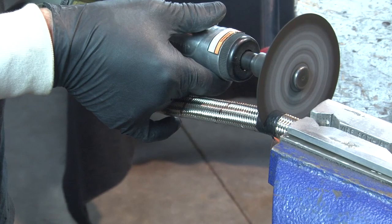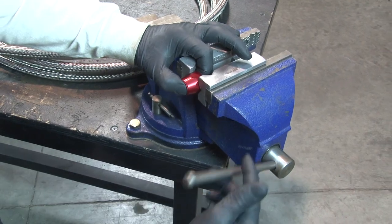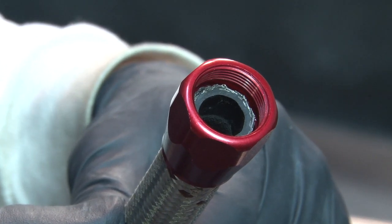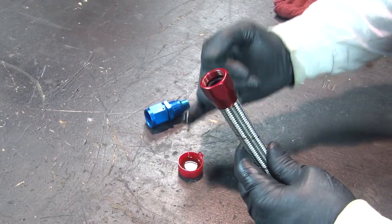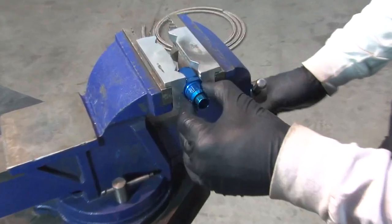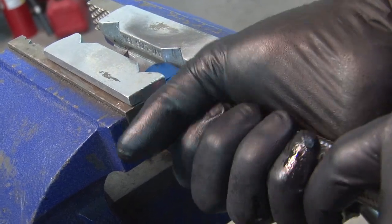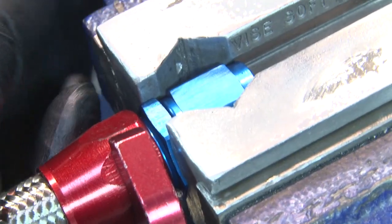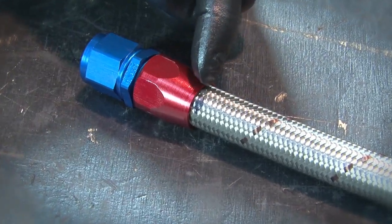To assemble braided stainless and ProLite hose, first wrap the hose tightly with tape and cut with a fine-tooth hacksaw or cut-off wheel. Trim any stray wires, then remove the tape. Place the fitting socket in a vise and insert the hose until it bottoms out against the threads, then gently pull it back 1/16th to 1/8th inch. Mark the hose with a pen so you can tell if it gets pushed out during assembly. Lubricate the inside of the hose, the cutter threads, and the socket threads, then put the nipple in a vise. Holding the hose, push the hose and socket onto the nipple until the threads can be started by hand. Start the threads and go as far as you can by hand, then tighten the socket with a wrench until the socket is within 6 hundredths of an inch of bottoming out. Check to make sure the hose hasn't backed out more than 1/16th of an inch. Pressure test the assembly and you're done.